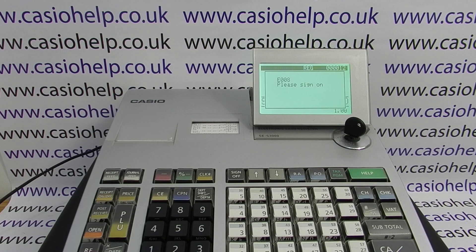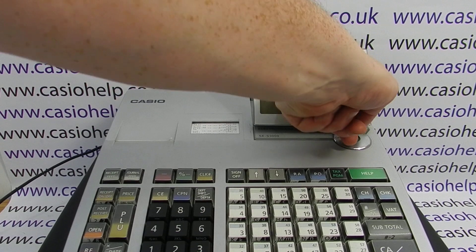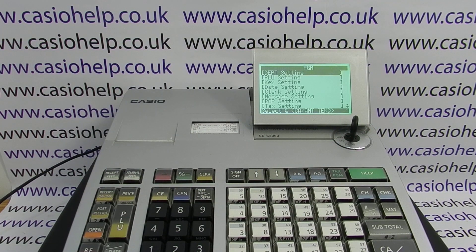Now usually if a button has become deprogrammed, you can turn the key round to the PGM position and reset it, but obviously this time because it's the clerk button you can't log in, so you can't get into the PGM mode to fix the problem.